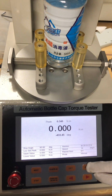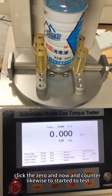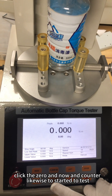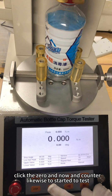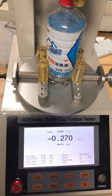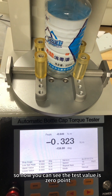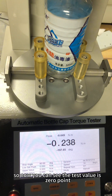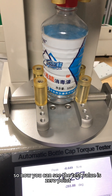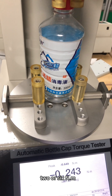Let me click zero, and now counter-clockwise to start the test. You can see the test value is 0.26 Newton-meter.